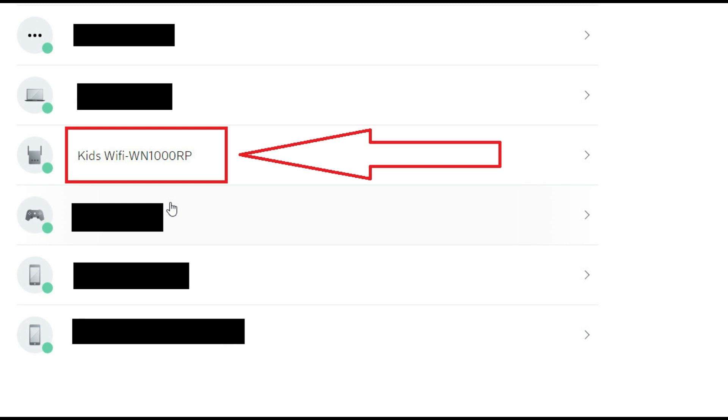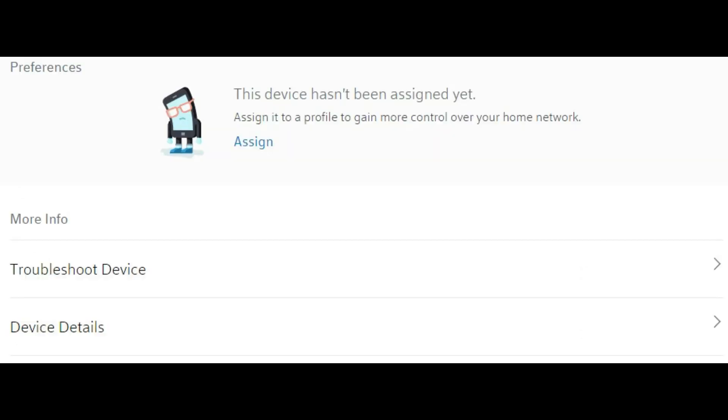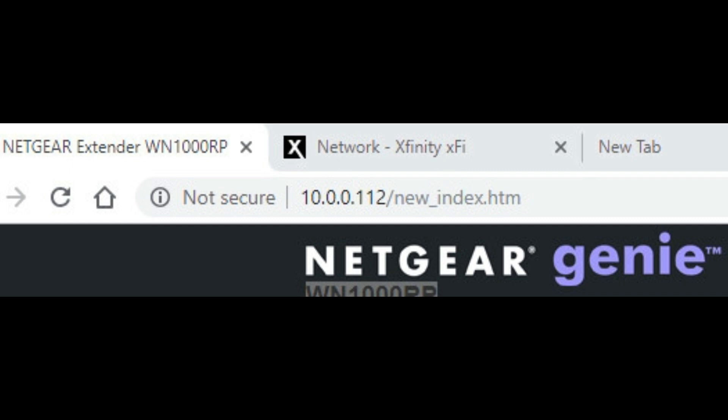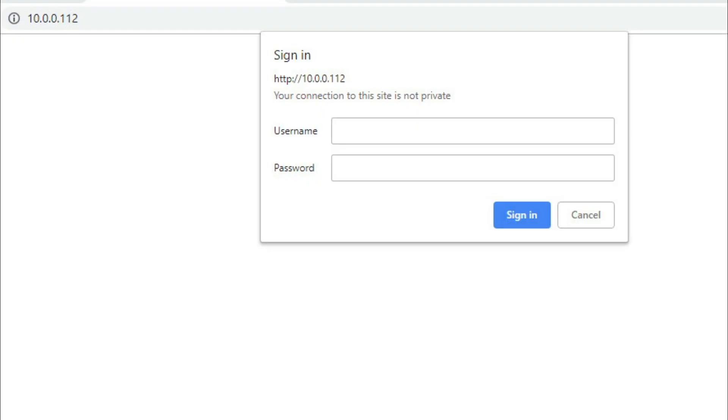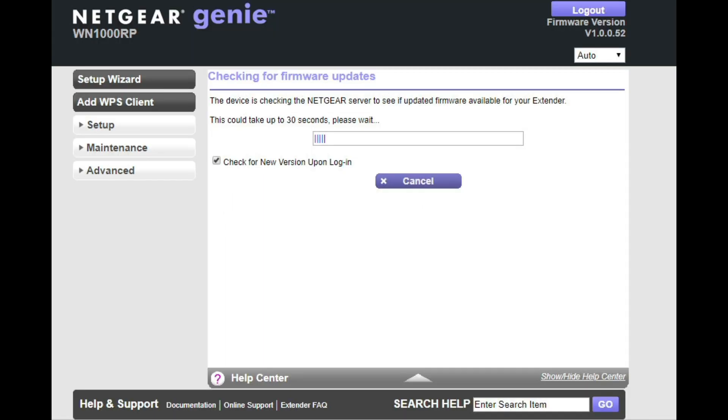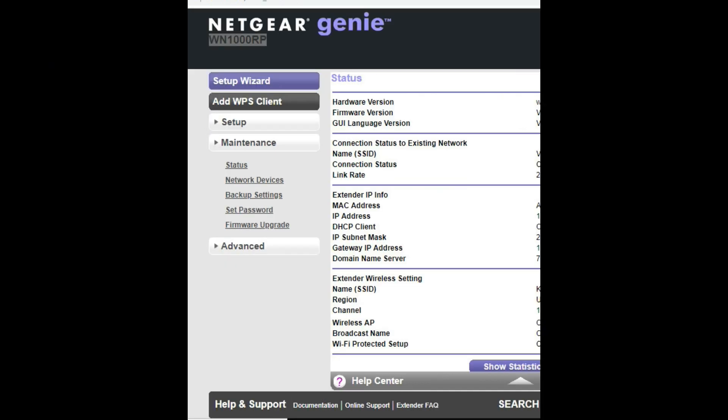Find the WN1000RP under device details. In here, you will be able to see the IP address of this device. Then type that IP address into your web browser. It should automatically bring up the device's website and ask you to sign in. The generic credentials are username admin and password — everything lowercase. Give it a couple of seconds to check for updates and you should now be on the website ready to go.